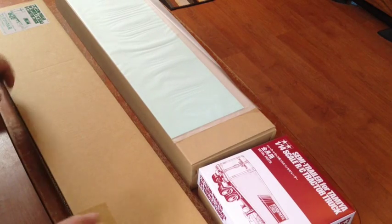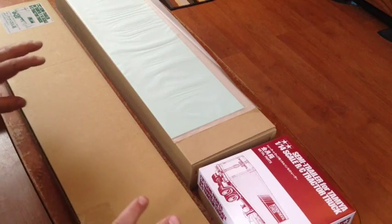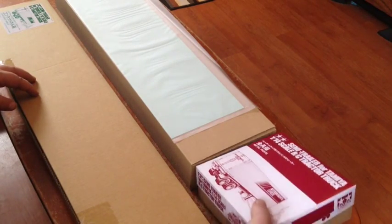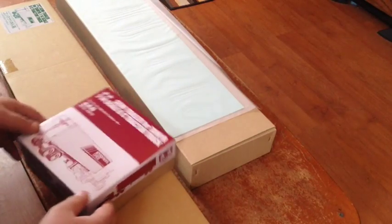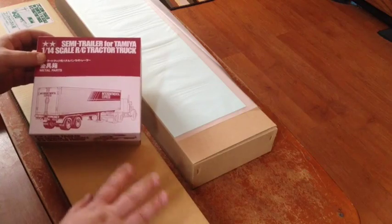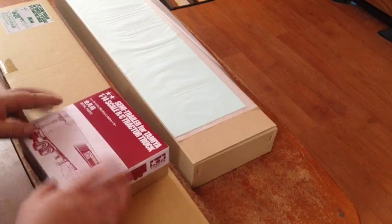Hello YouTube, WPGBoys77 here. I just got the Tamiya trailer — just a van trailer — and I'm going to show you what it comes with out of the box. I pulled everything out of the box already, it's just the packaging now.